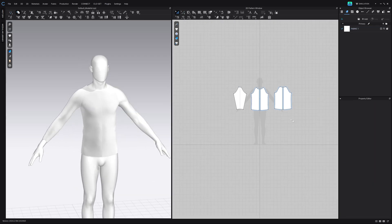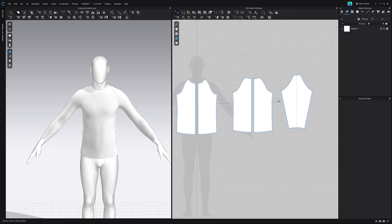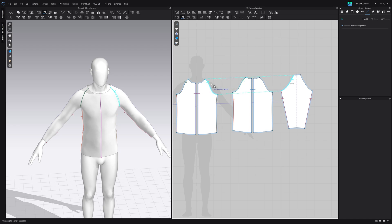Now we can delete the sleeve on the right, right-click and say symmetric pattern, and this is going to create a symmetric pattern on the right side. Then we can sew these together front to back and back to front.